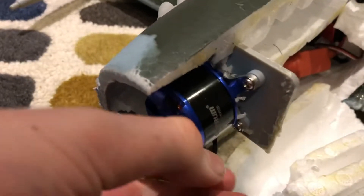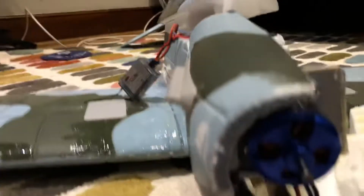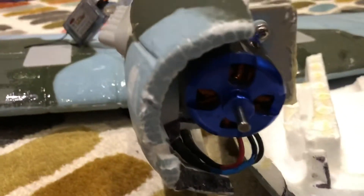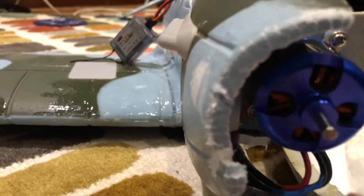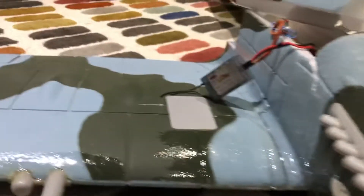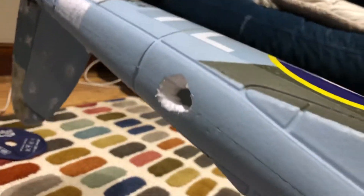I'm also going to upgrade the motor because these motors are pretty bad — they overheat because there's barely any cooling. Before I crashed, I cut a little cooling hole here, which helps cool the motor and the ESC, and I also cut an exit hole here for the air to escape.